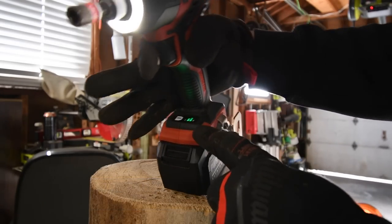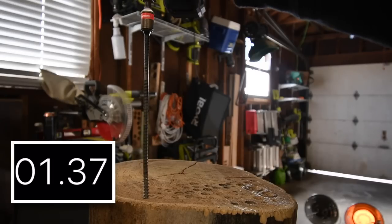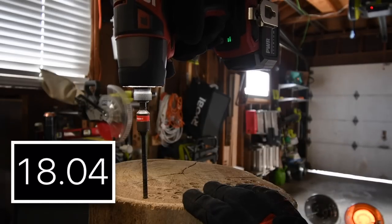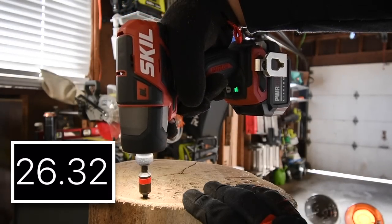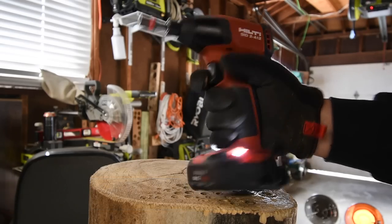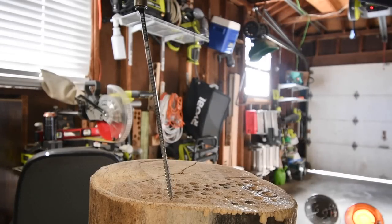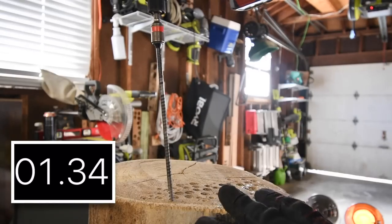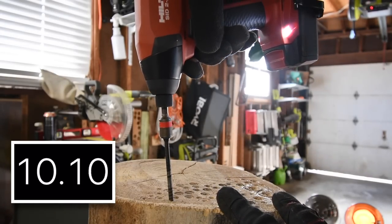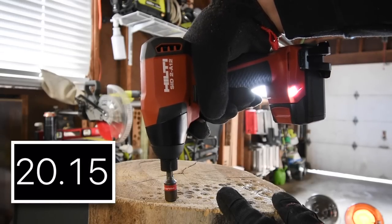Time! Let's do Skill next. It is on high, battery is full. 4 amp hour battery. I'm trying to stay within the same area so they all have the same sort of dense wood. Time!